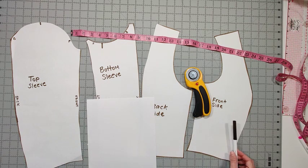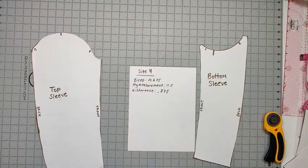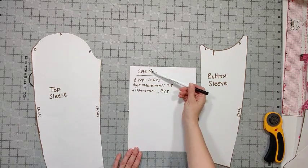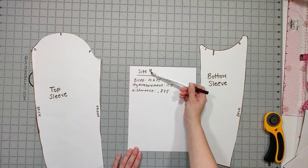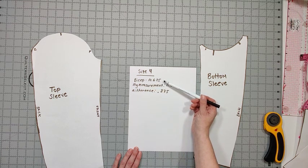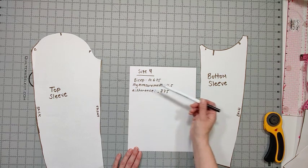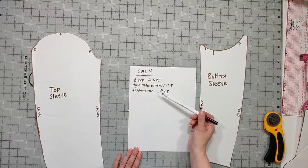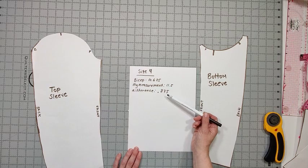You're also going to want to have some tape. We're going to want to work out some measurements before we start. My size that I'm sewing is a size 4, based on my upper bust measurement. The measurement chart has a size 4 bicep of 10.625 inches. My measurement is 11.5, which means I need to make a full bicep adjustment of 0.875 inches.